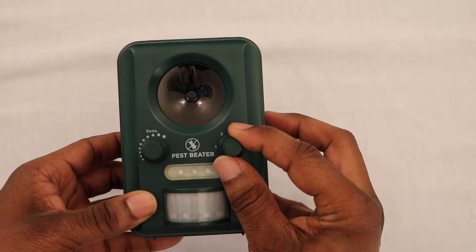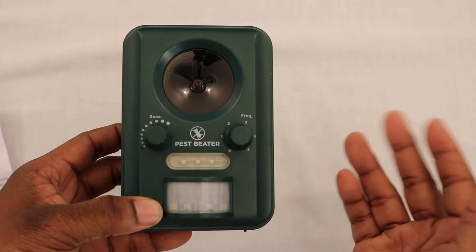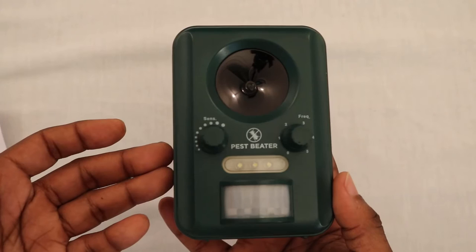On the unit you have the sensor, a flashing LED, a knob for adjusting the sensitivity, and also a knob for adjusting the frequency. When you turn up the sensitivity you can increase the range of protection. The frequency knob is used to choose which type of animal you're trying to repel — whether it be mice, small rodents, large dogs, foxes, small dogs, or cats and birds.